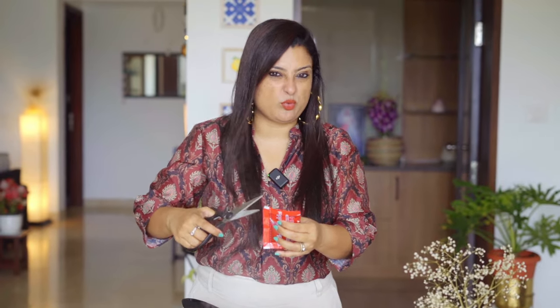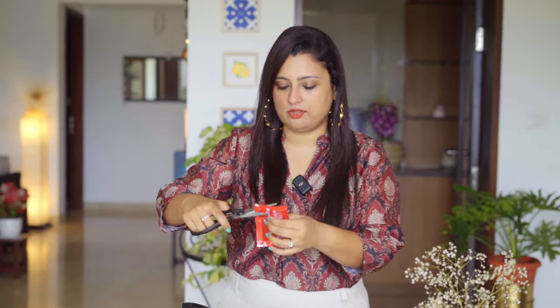So as per Vignesh, this is supposed to be very spicy, so I am not going to throw in the full sauce.